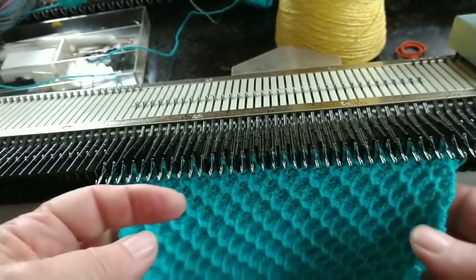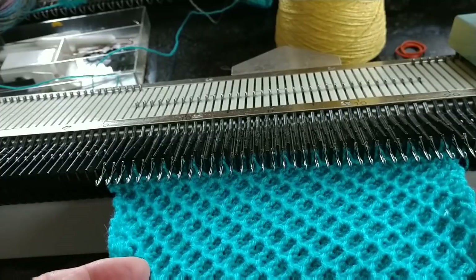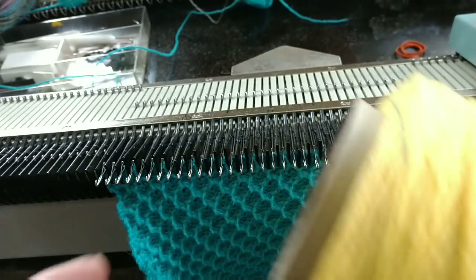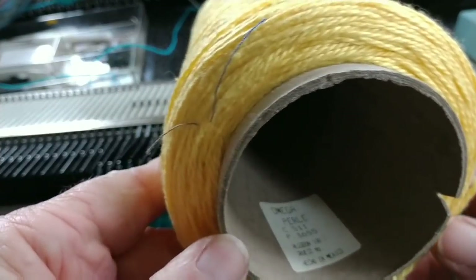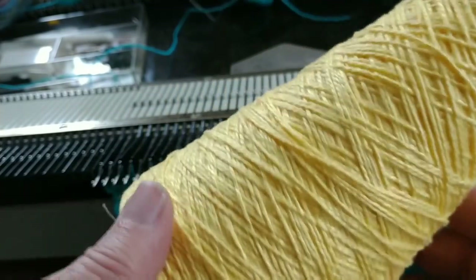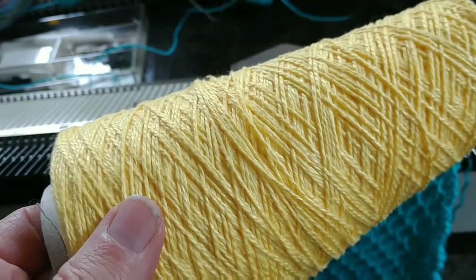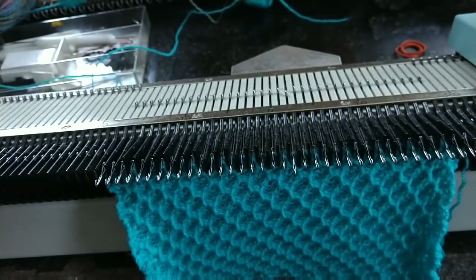Today I thought we would make a dishcloth. This is me experimenting using an acrylic yarn, but as you know dishcloths are generally done in a cotton yarn. So we're going to use this one. It's called Tam Perle. Tam is not listed in there, but I promise you that's what it is. It's one of the few readily available coned cotton yarns that knits well on most knitting machines, and I already tried it. It does knit well on this one.